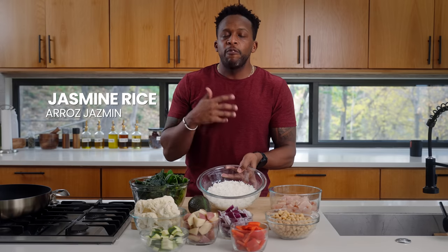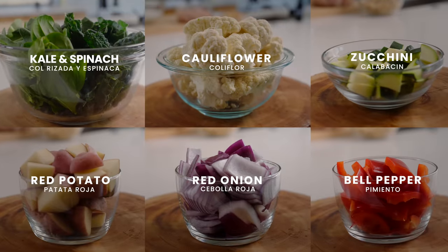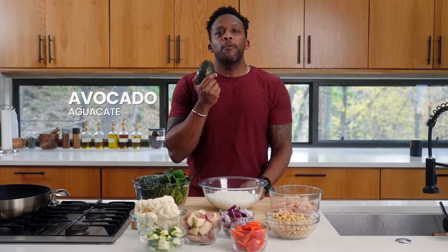Chickpeas are also very hearty, very filling, and will give you lots of energy. For the grain, I'm going to be using some fragrant jasmine rice. For the veggies, I've got some Tuscan kale, spinach, cauliflower, zucchini, red potato, red onion, and bell pepper. For our healthy fat, I've got avocado, and we're also going to be using some tahini — or you can swap that with some peanut butter or olive oil.